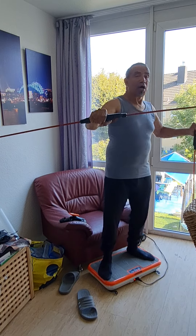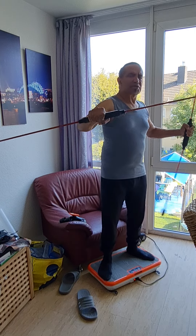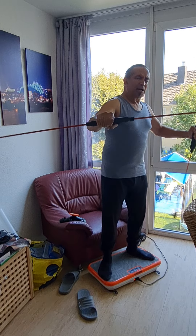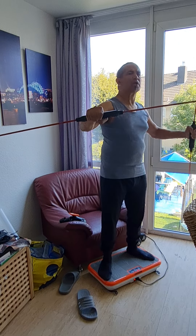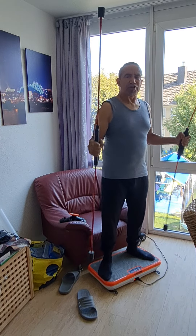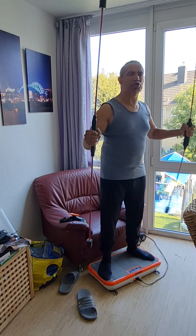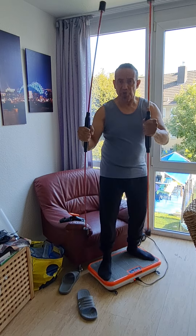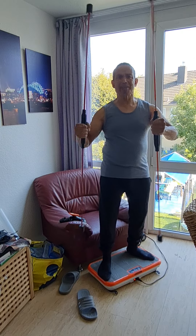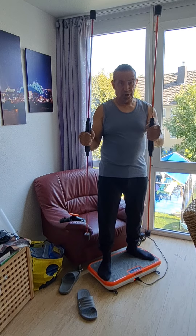Sarcopenia occurs well over 50. When you start getting to 50, your muscles start to lose their density and you get less and less muscle. In order to prevent that, I do various resistance training, but sometimes I resort to the swing sticks. You can do different variations and you can really swing it as hard as you can. By doing this, you really are activating your muscles.